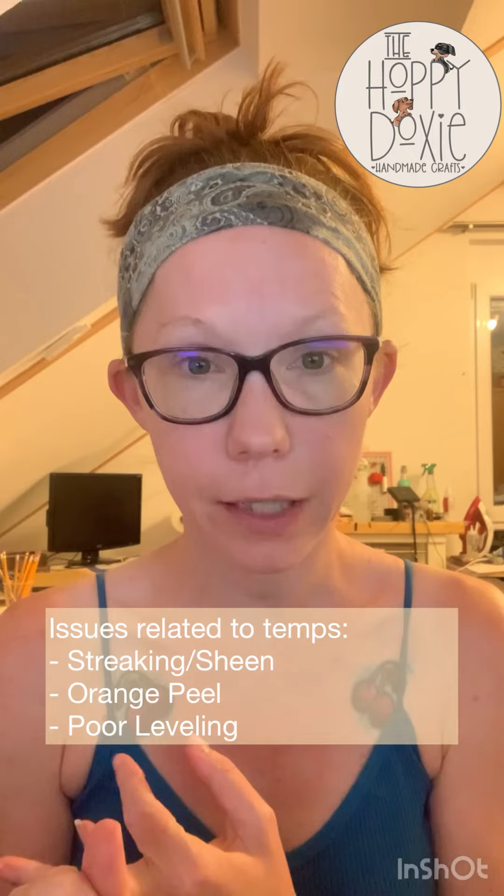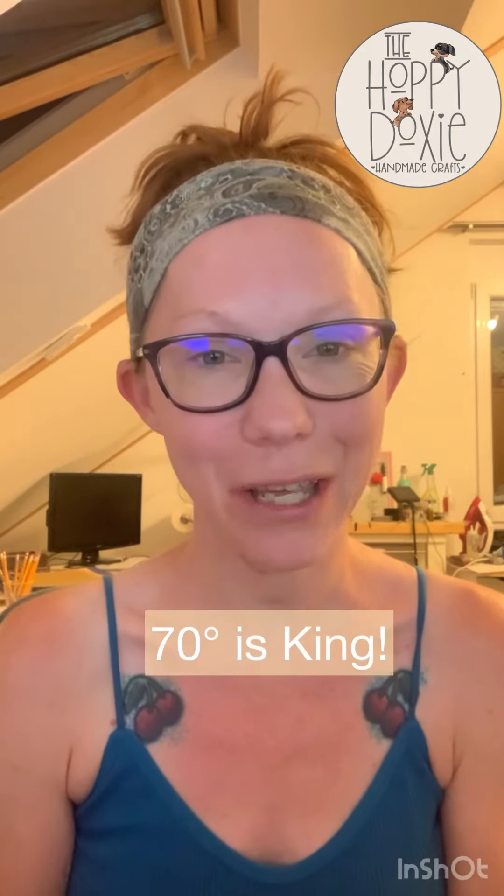So again, if you're having issues with orange peel, streaking, or leveling issues, it could be your temperature. You want to keep it as close to 70 degrees as possible for the best results. If you have any questions, let me know, and I will put a link to the reducer on the Crystallac page in my bio.